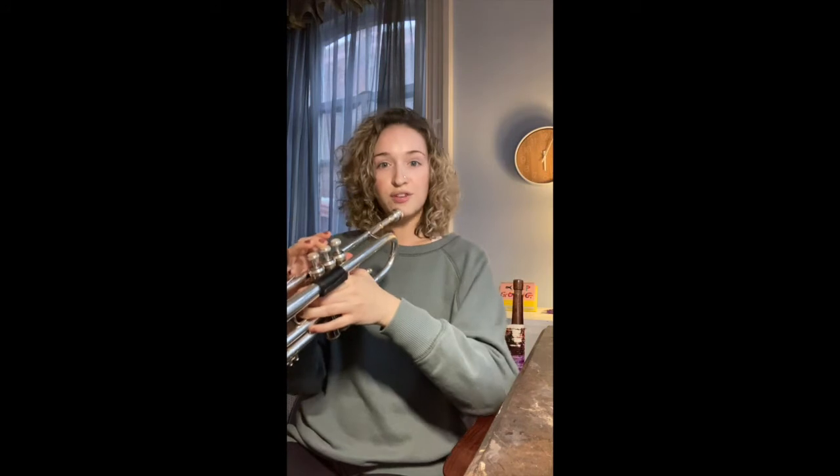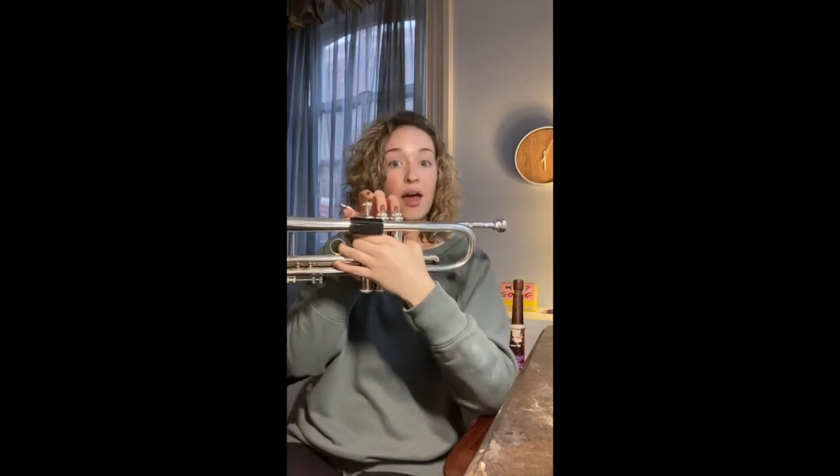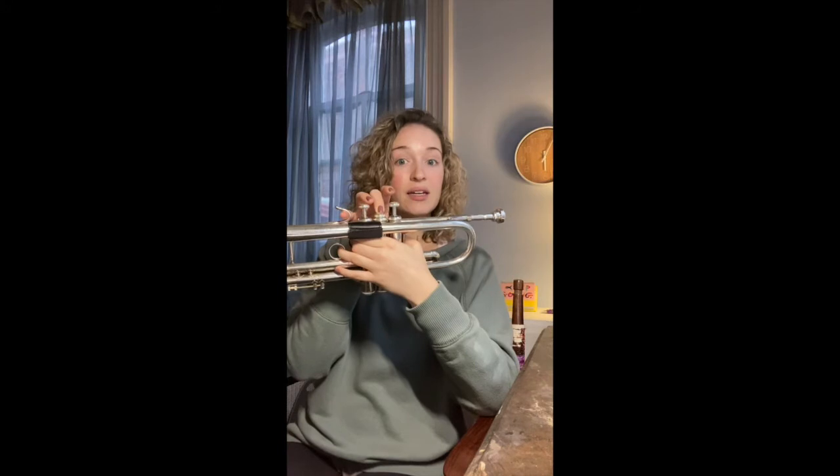Remember B is finger two, holding it for four beats. Great job! Let's do that one again. All right, let's add that into our scale. So we're going to do G two, A two, B two.